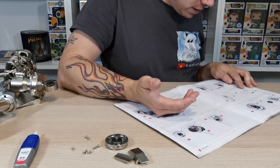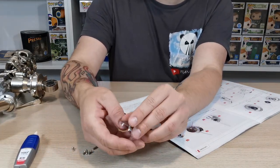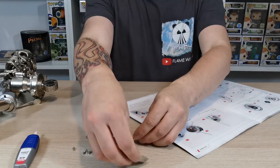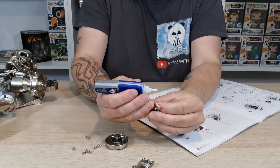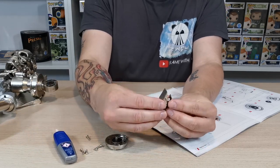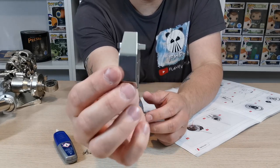Now we've got to glue 62-2 to 62-3. We put some glue on the inside of this piece and some glue on the inside of that one, then push 62-2 over onto 62-3 — just so it looks like that, and that's what it looks like from the back. This is the little kneecap assembly we've now put together.